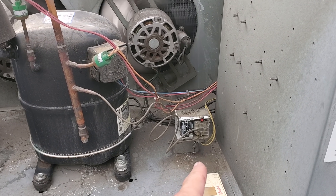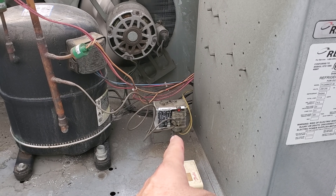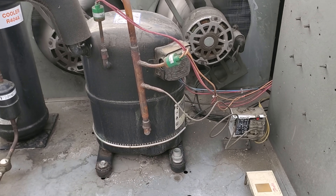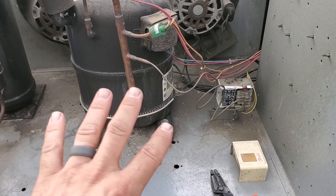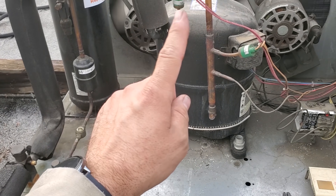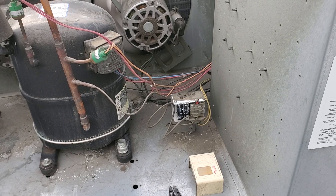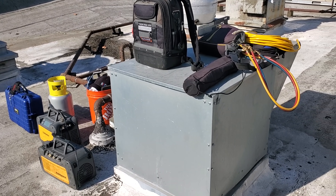This fan cycle switch is set to turn the fans on at 250 with a differential of 55, so they turn off below 200. But it wasn't doing that — it was on/off at weird pressures. Since they brazed these in, you can't easily change them, so we'll come in with two separate switches like I said.